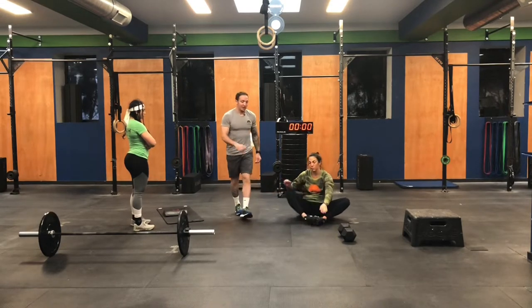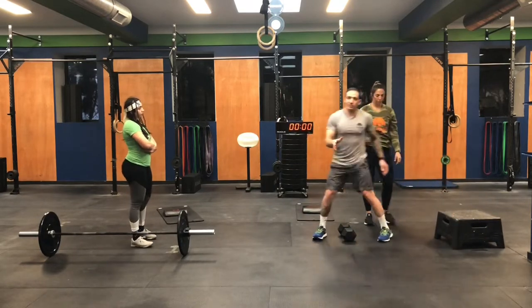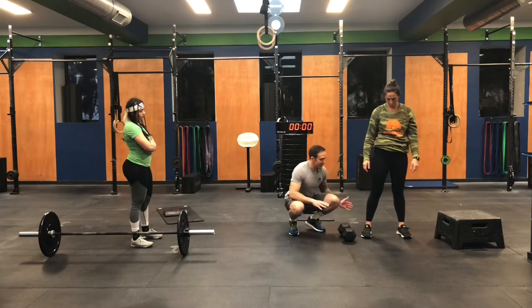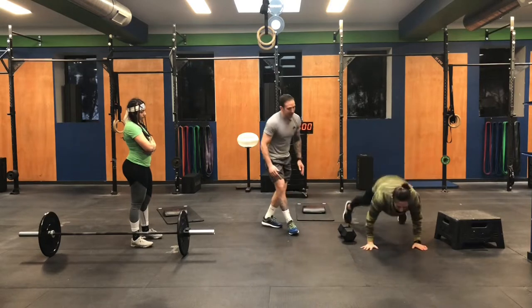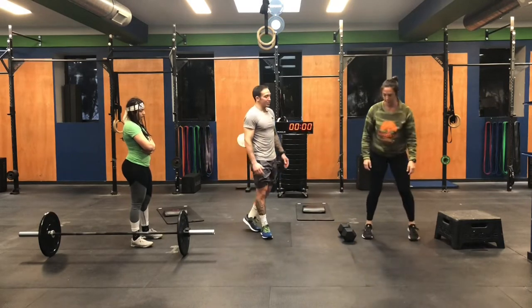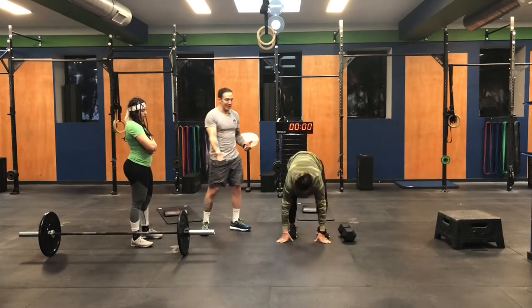We have 50 of those. Now let's show the burpee over the dumbbell — you'll be doing lots of these today. The setup is important: make sure your feet are right next to the dumbbell. When she kicks her feet back, she needs to be lined up with the dumbbell. Burpee, kicks her feet up, and then hops over — that's one. Show us the squat thrust version: if you have a shoulder issue, you can take out the push-up.